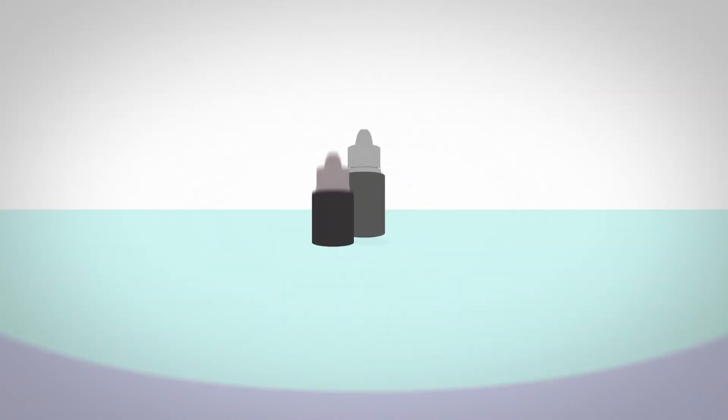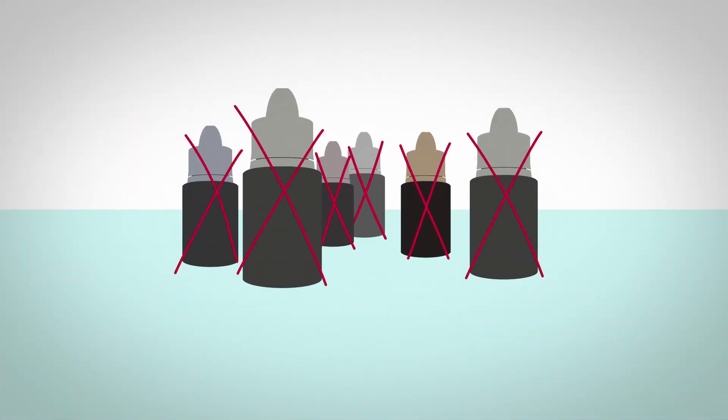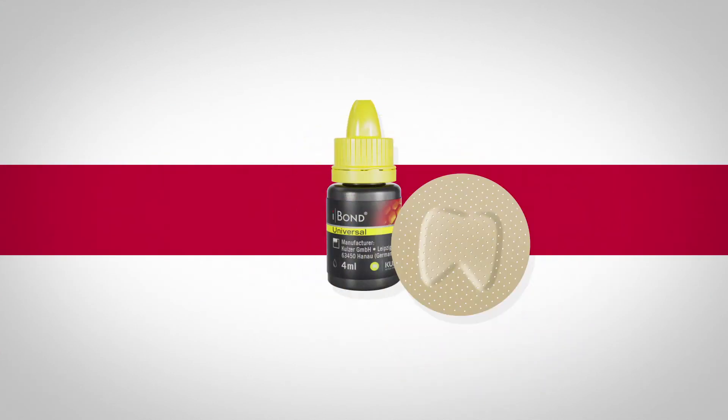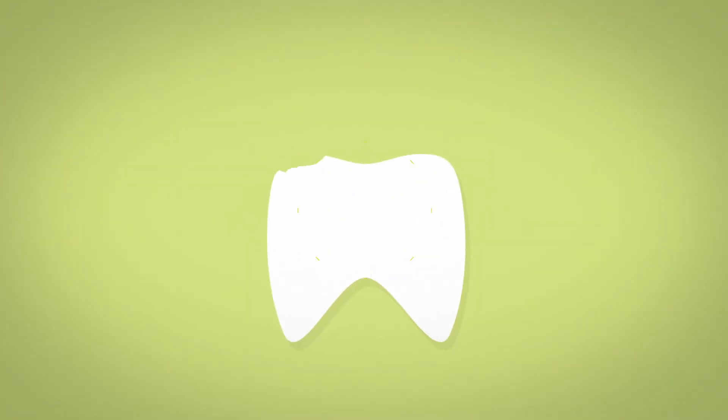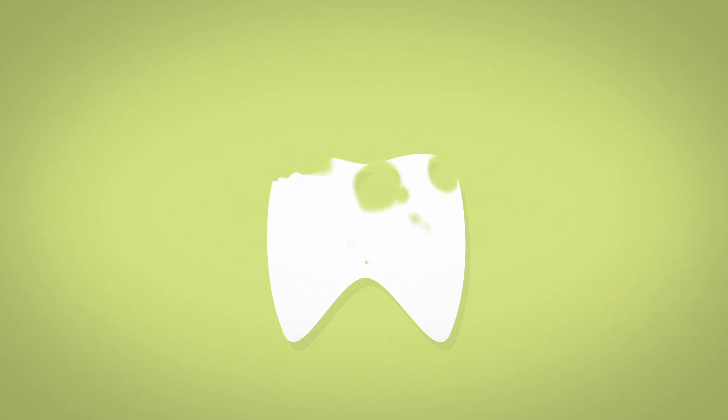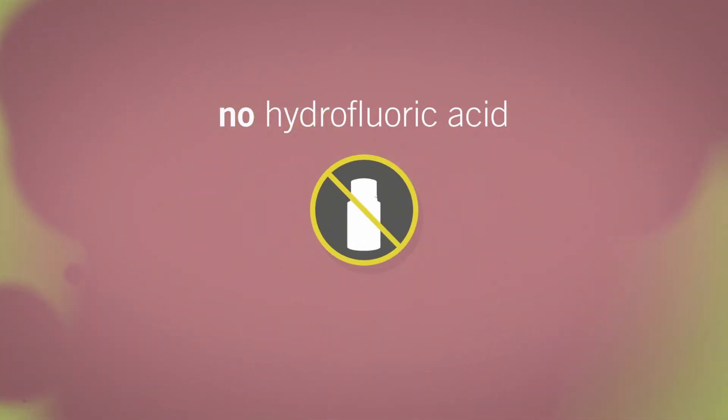Your assistant won't accidentally mix up different bonding kits. iBond Universal works on most materials with just one bottle. Only on silicate ceramic surfaces does iBond ceramic primer have to be applied intraorally prior to the adhesive, so there is no need to use the hazardous hydrofluoric acid in the patient's mouth.